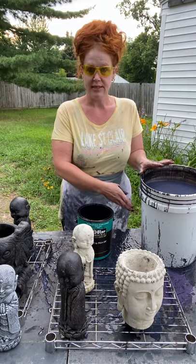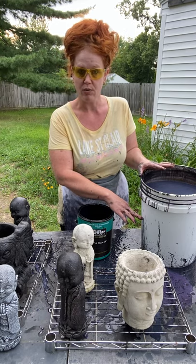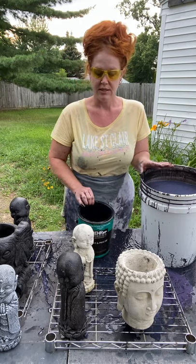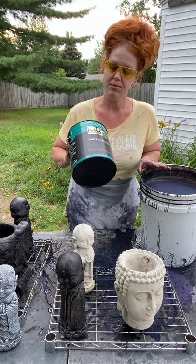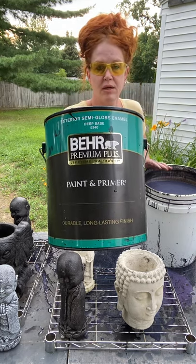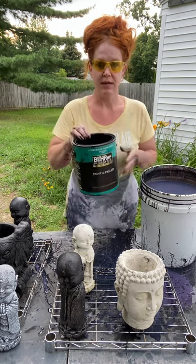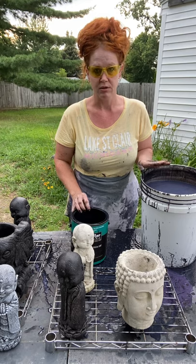What I do is I take a five gallon bucket and I fill it just above the halfway mark with water. Then I take two gallons of my preferred type of paint, which is Behr Premium Plus. This is exterior semi-gloss enamel — it's 100% acrylic paint. I simply add two gallons to the water and I mix it thoroughly.